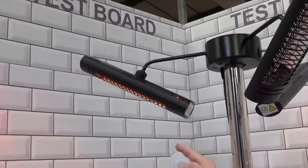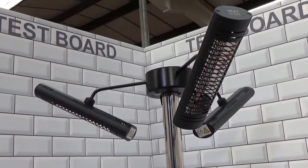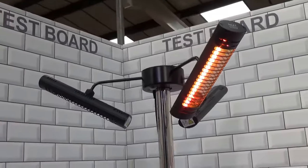Or I can turn number two on, which is the heater here. Or I can turn those off and turn them all off, and just turn on number three, which is the heater here — whichever way you want to use it.